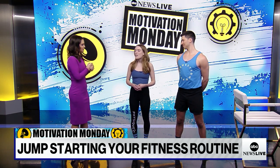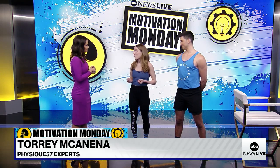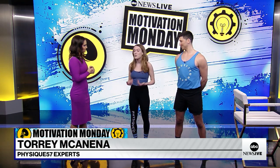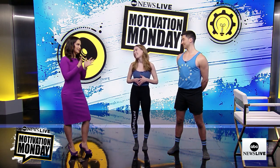Tori, let's get straight to it — what is Physique 57 and why do you think it's been effective? Physique 57 is a barre-based workout. We focus on strength training, it's low impact, uses your own body weight for resistance, and you can do it anytime, anywhere with minimal equipment.